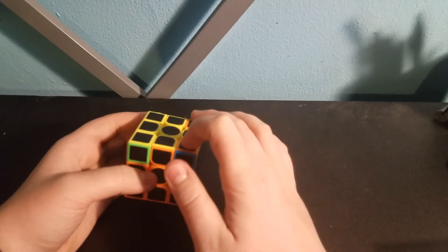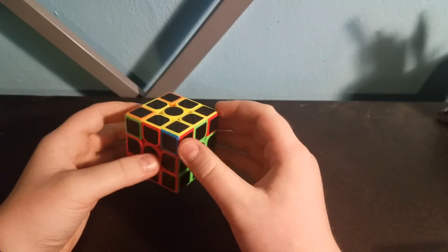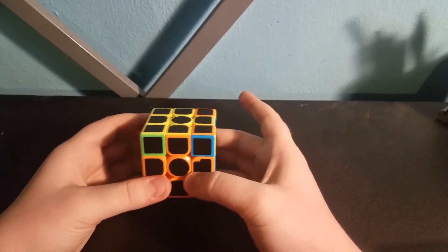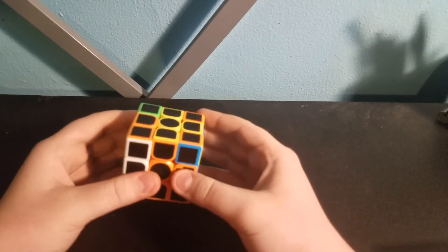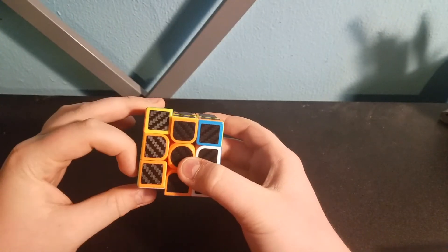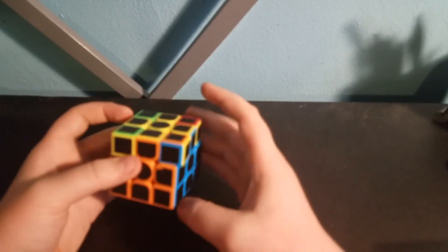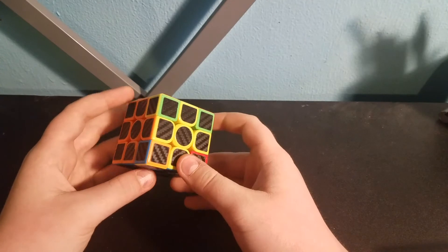So the next step is to get all these corner pieces into the right spots — they probably won't all be facing the correct direction. Just look around the cube until you find one that is in its correct spot. We've got one right here. Put it to where it's in the top right corner and do this algorithm: L', U, R, U', L, U, R', U'. Now see — all these corner pieces are correct. They might not be correct the first time, so you may have to do the algorithm again.